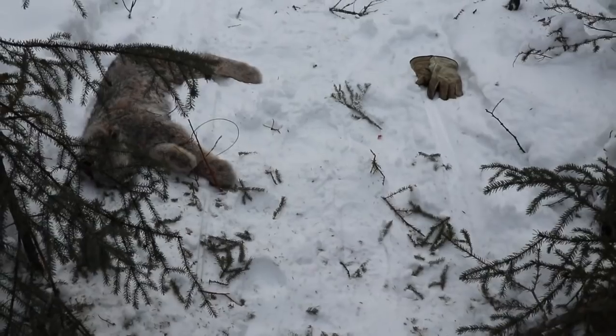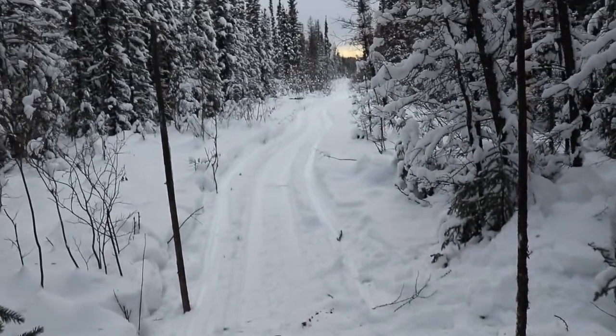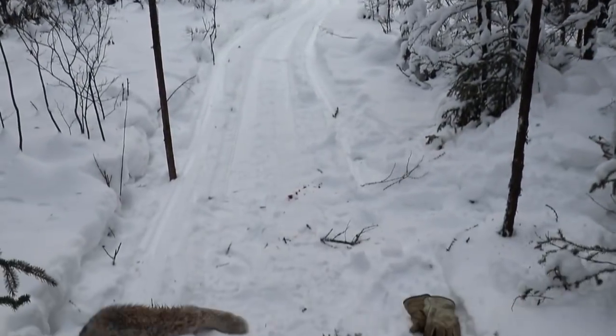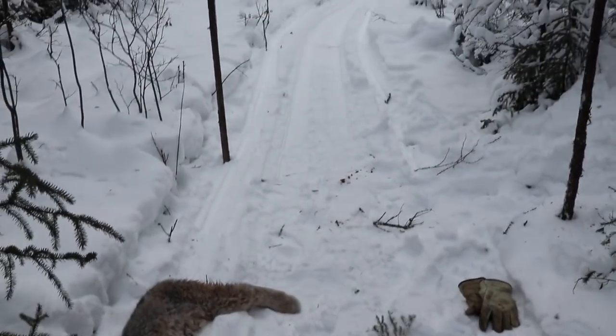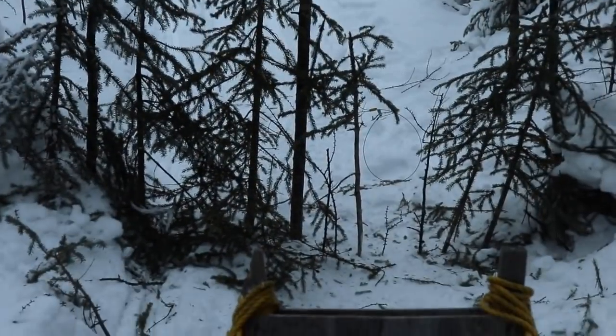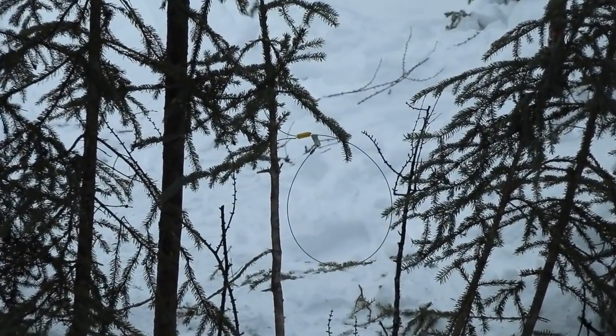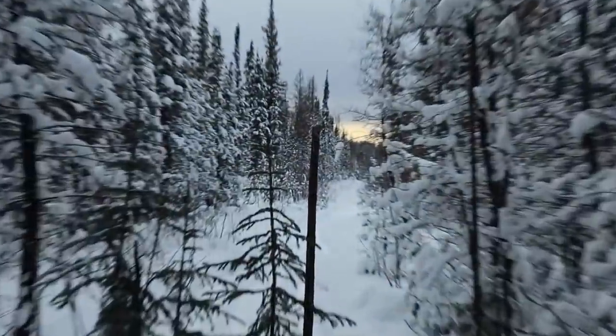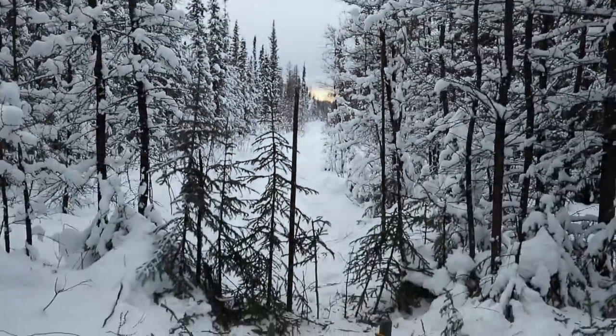I caught two here last year, and one here this year. I'll keep on going down the road. I reset my snare, made some adjustments — made it smaller. On to the next one.